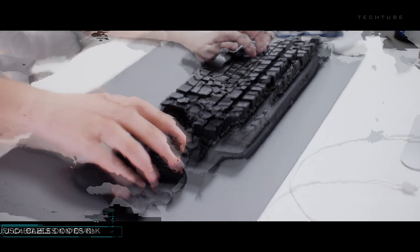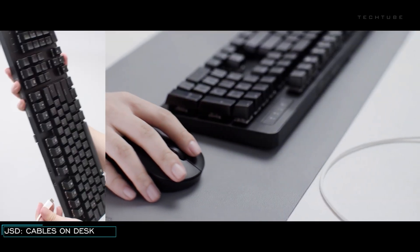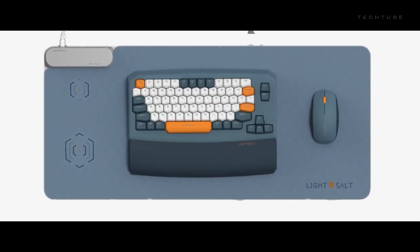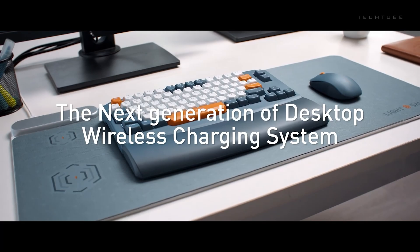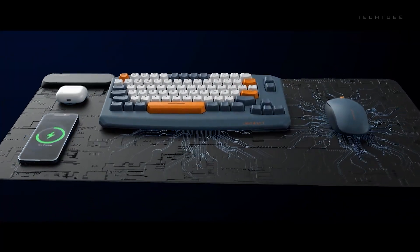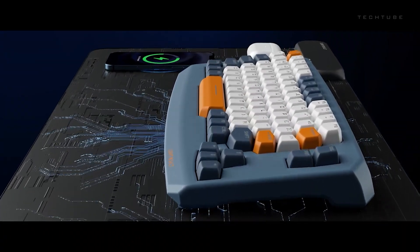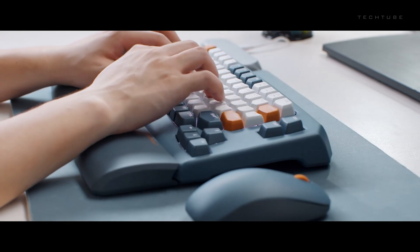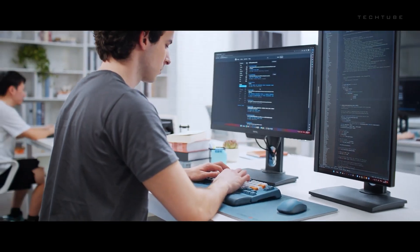JSD introduces a wireless charging solution that revolutionizes desk organization. Its spacious charging area accommodates multiple devices, utilizing high-frequency electromagnetic resonance technology for swift, efficient charging. With Qi compatibility, it caters to a wide range of devices. Enhancing work efficiency, JSD includes an ergonomic keyboard and mouse.